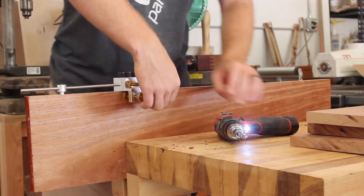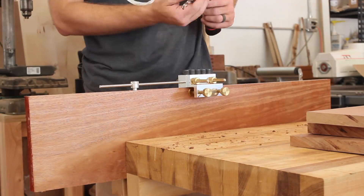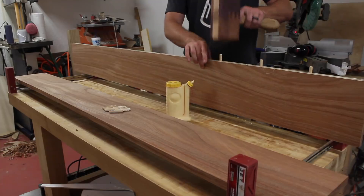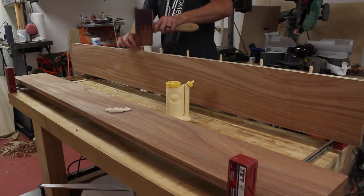I'm using dowels to keep these boards properly aligned for the glue-up. I'm also taking note of where the dowels on the ends of the boards are, because I'm going to have to trim these to their final length and I do not want any of the dowels to be exposed.